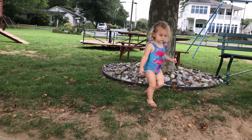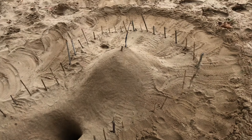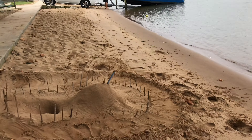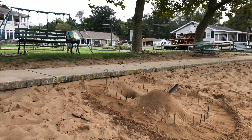Let's look at the sandcastle that we made, I'm gonna put it on the video. Look at that hole — oh, it's so deep you can't even see the bottom. That's really neat though, did you build that with daddy?